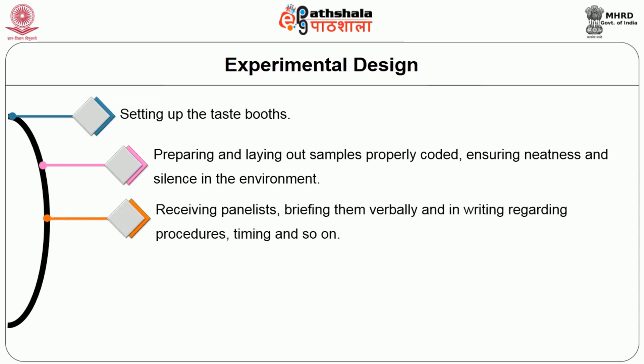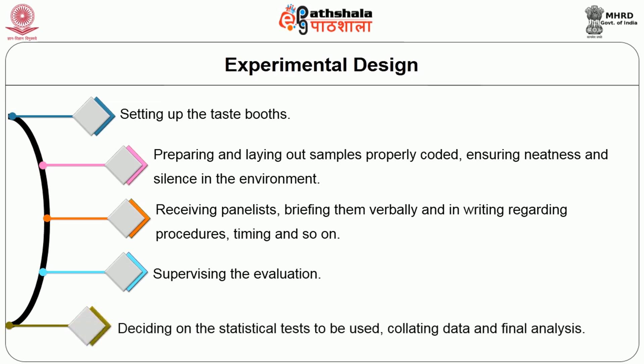Receiving panelists, briefing them verbally and in writing regarding procedures, timing and so on. Supervising the evaluation. Deciding on the statistical test to be used. Collecting data and final analysis.